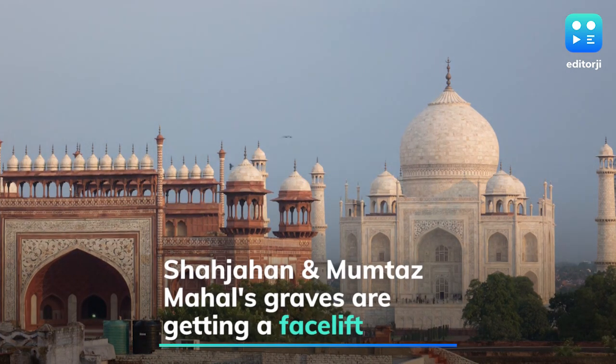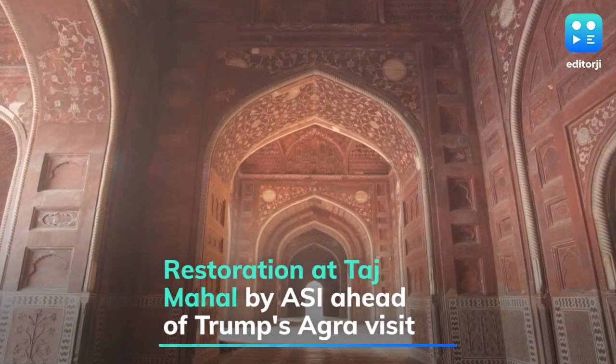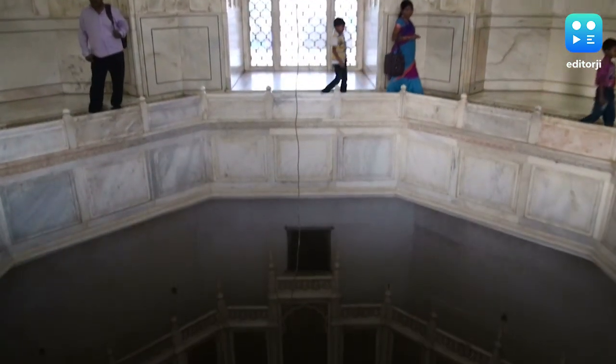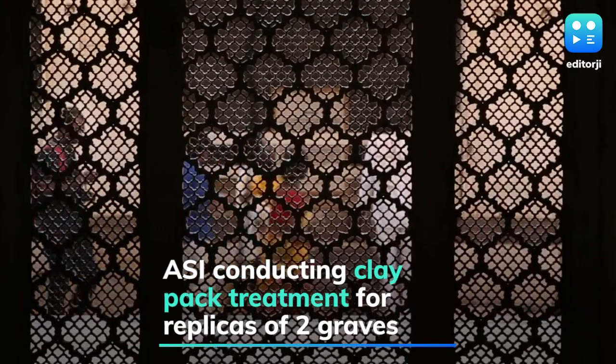Ahead of US President Donald Trump and First Lady Melania's visit to the Taj Mahal in Agra, the replicas of graves of Mughal Emperor Shah Jahan and Mumtaz Mahal are also being given a facelift. A Times of India report said the Archaeological Survey of India is conducting a clay-packed treatment for the replicas of the two graves, which is expected to be completed by Friday evening.